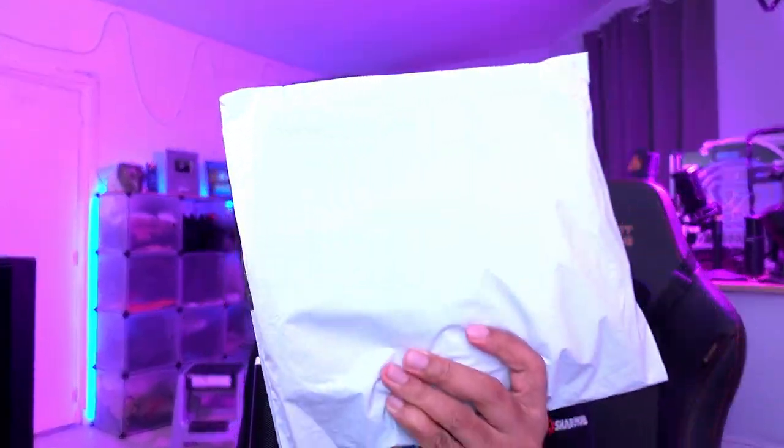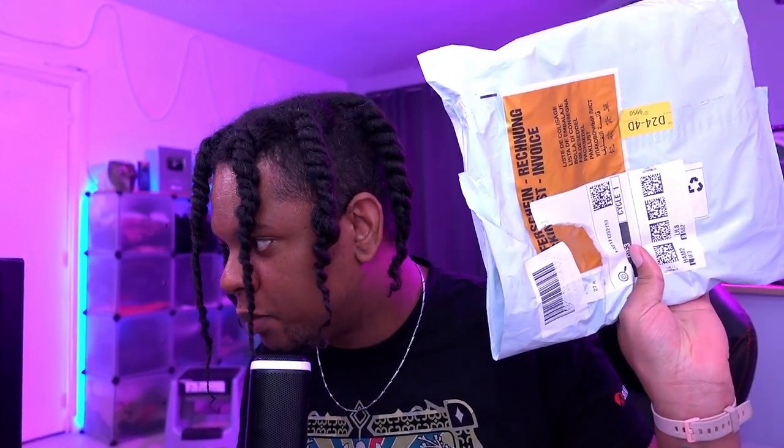Hey, this is a green screen — this is not overblown, it is a green screen, and my address is not on there. I will not shut up about Throne. This was sent to me via Throne, so it was gifted to me by C Gamer. Thank you so much.